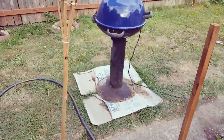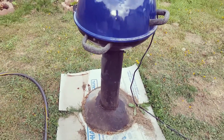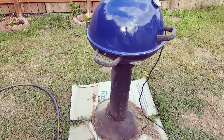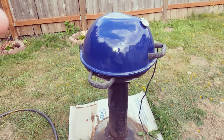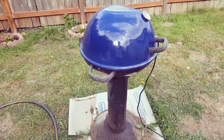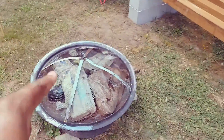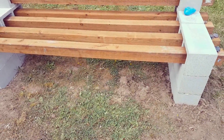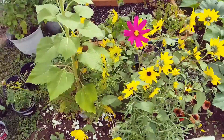This old electric grill is actually pretty good — you can cook turkeys in it — but it's just sitting on cardboard so it doesn't bog down into the dirt. Eventually this is going to be a concrete pad. We'll either keep this grill or get a gas grill. That project, along with sinking the fire pit and filling in the area with gravel, will all be next year's project.